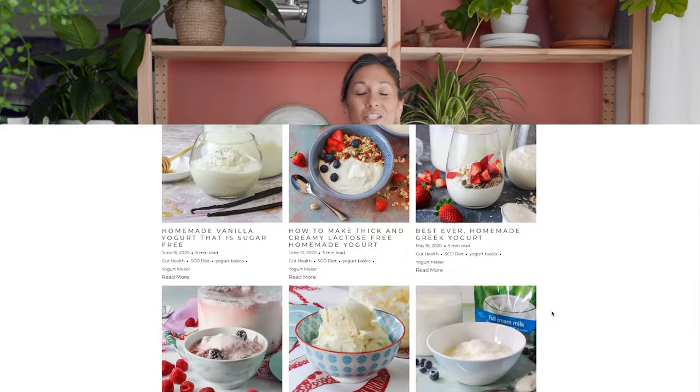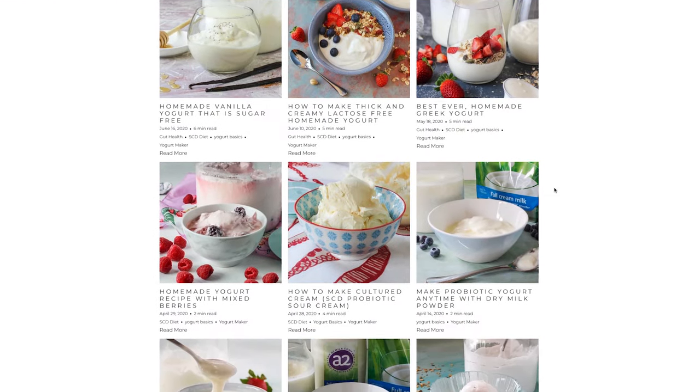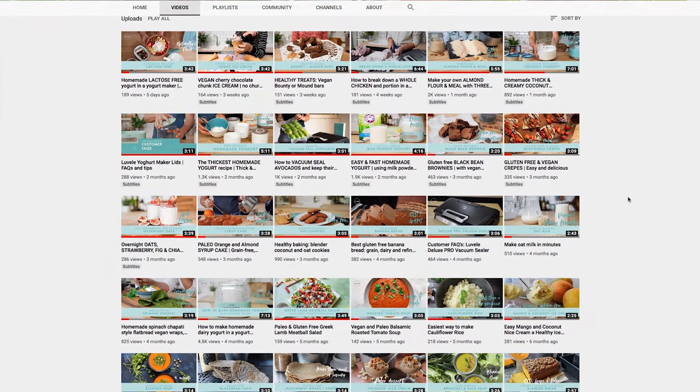We have heaps of different yogurt recipes already up on the Lavelli Life blog — I'll link that below if you want to go and check that out. We also have some other yogurt recipe videos here on the YouTube channel, so make sure you check those out.